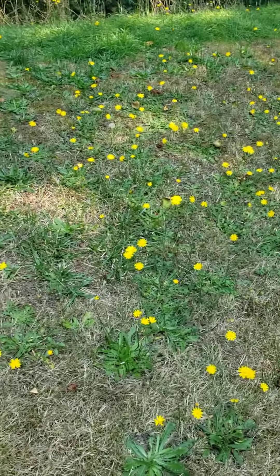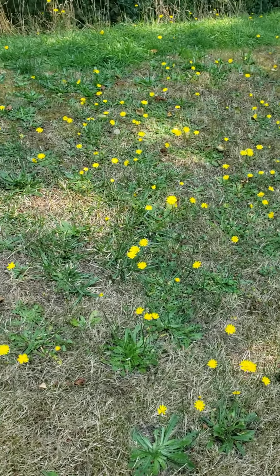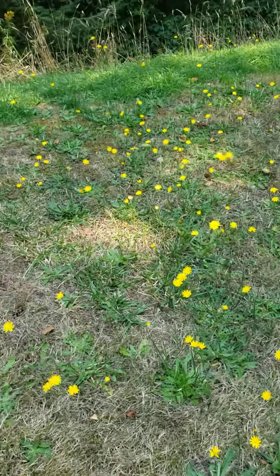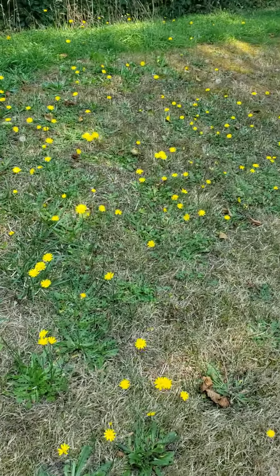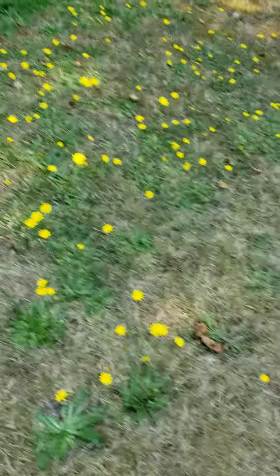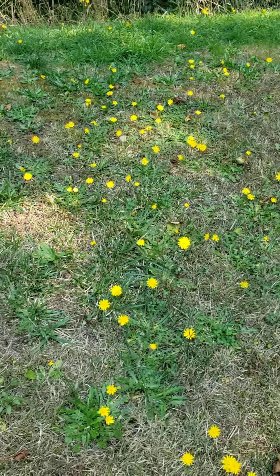Hi everyone, Dr. Nancy here, and I just wanted to do a little lesson on what's a dandelion and what is not a dandelion. So most of what we have here is some hawkweed, hawksbeard plants that people will often confuse with dandelions. And if you were the owner of this lawn, you'd probably say, oh my god, there's so many dandelions here. But really, none of these are dandelions. So let me show you some differences between the hawksbeard and the dandelion.